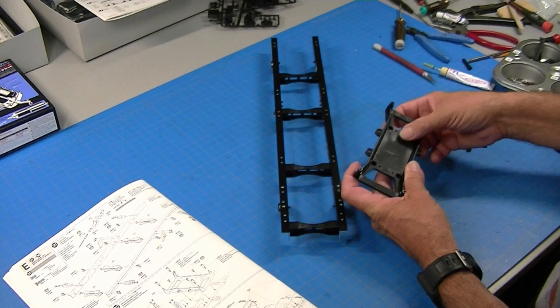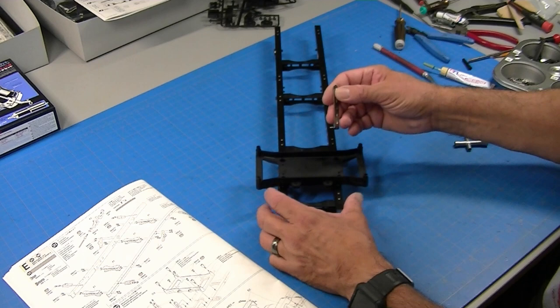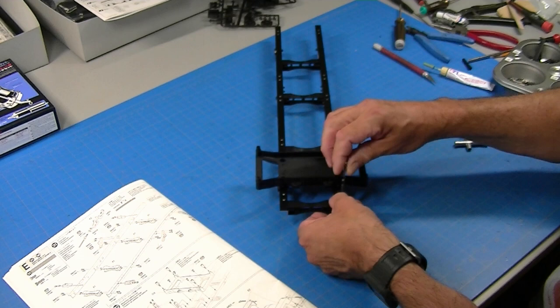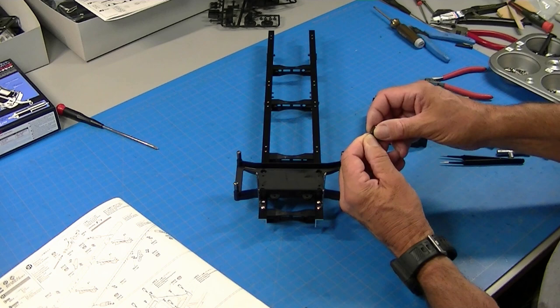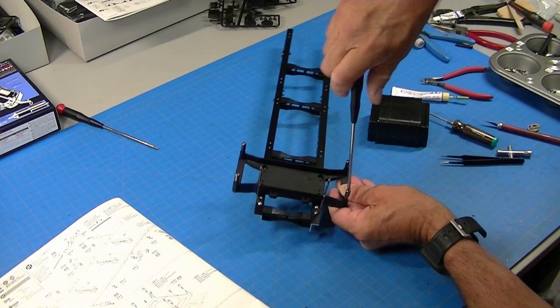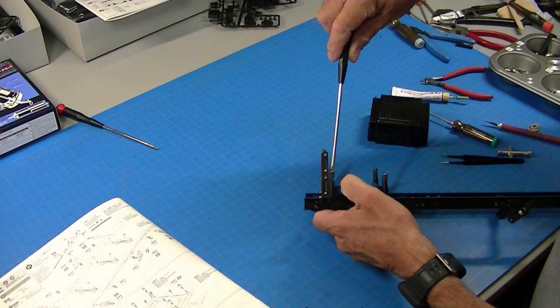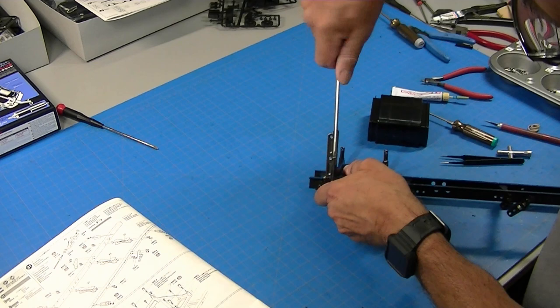I'm going to go ahead and tighten this up and mount these. On the front end, the next part is this battery tray — it's another one of those parts that looks like it's got a lot of fiber or carbon in it, very strong. There are a couple of alignment pins and then it just bolts down. These metal brackets mount like that. Typical Tamiya attention to detail: they've got a Phillips head screw molded into the top screw head so you can screw the part down. This is much easier.